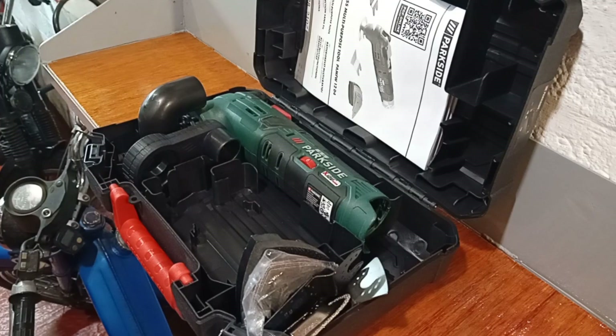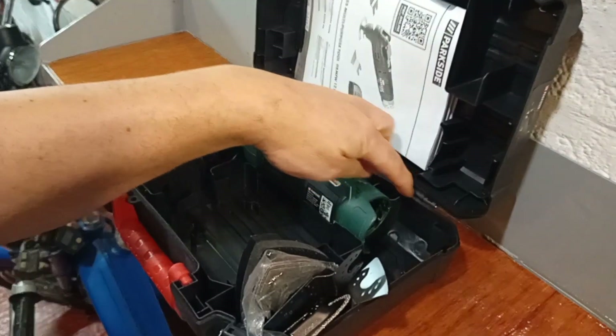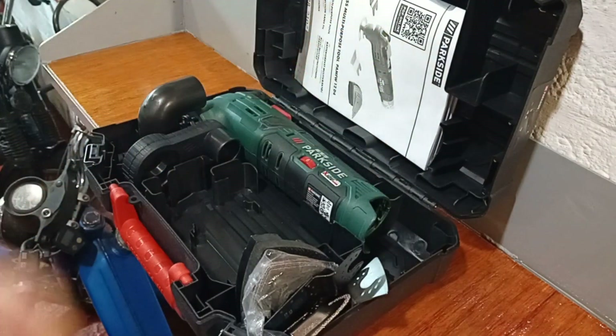If you've watched some of my other Parkside reviews, you'll know I hate blow-moulded power tool cases. And it's not just Parkside — any tool that comes with a blow-moulded case I don't like because I think it's a waste of plastic. My biggest annoyance with them is the type of hinge they use. It's usually a very thin piece of plastic which snaps eventually, which means the case is no good.